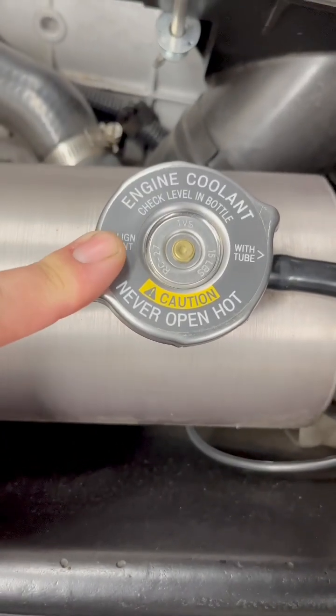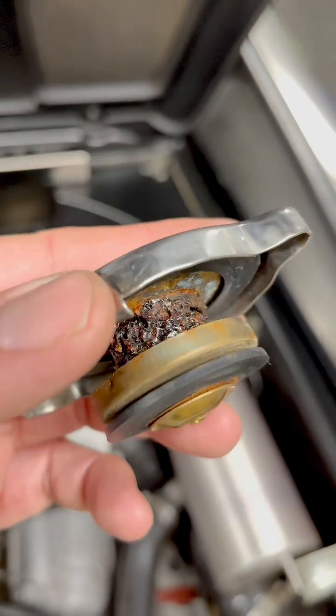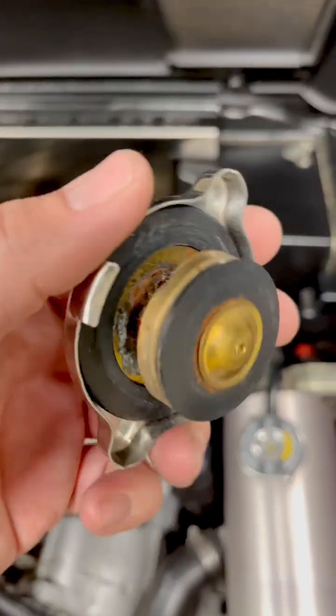This is an AC Delco cap. You can get these on Amazon for about 12 or 13 bucks. If your radiator cap looks like this, it needs to be replaced immediately — look at all that corrosion in there. So there's your tech tip for the day.